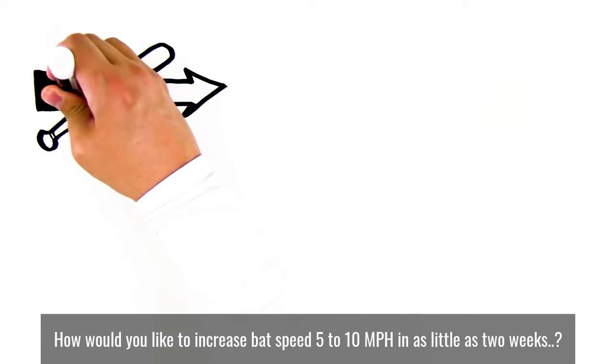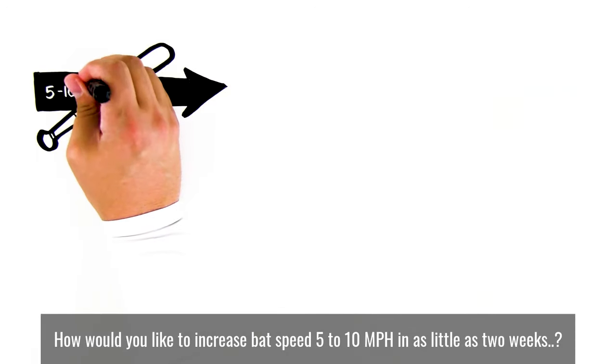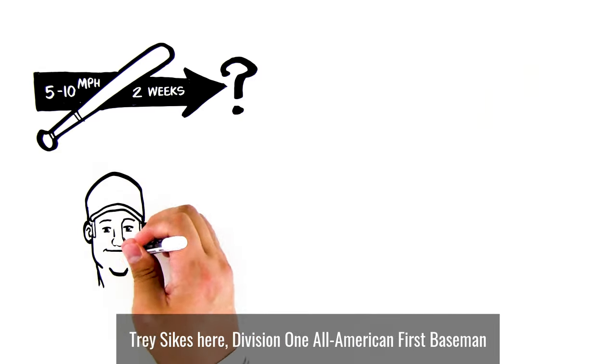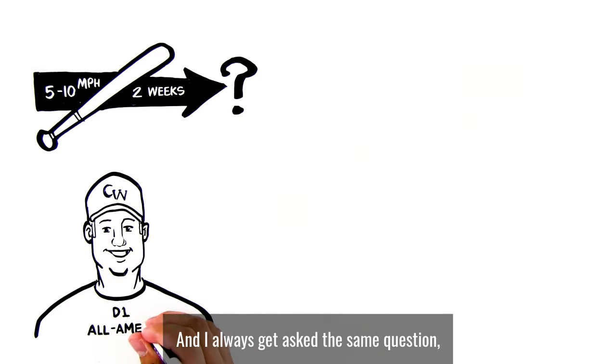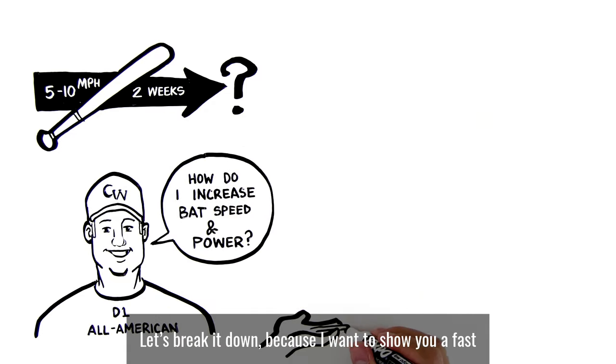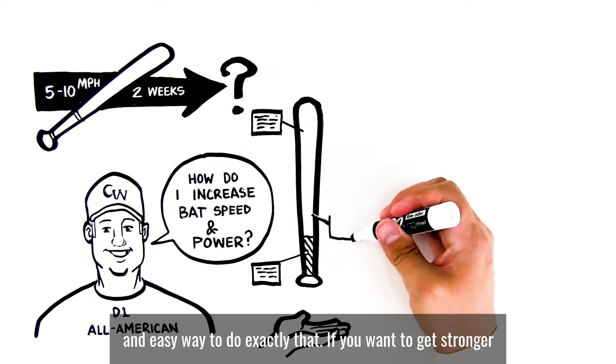How would you like to increase bat speed 5 to 10 miles per hour in as little as 2 weeks? Trey Sykes here, Division 1 All-American First Baseman, and I always get asked the same question: how do I increase bat speed and power? Let's break it down, because I want to show you a fast and easy way to do exactly that.